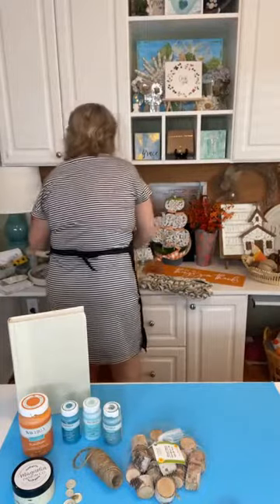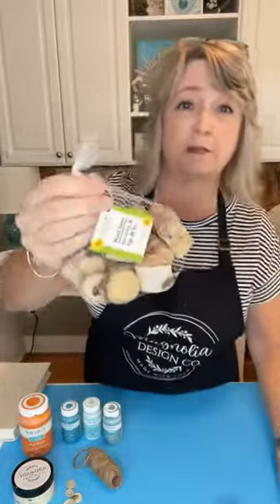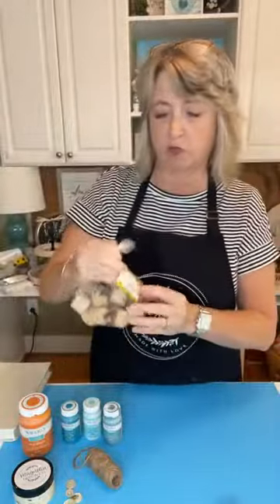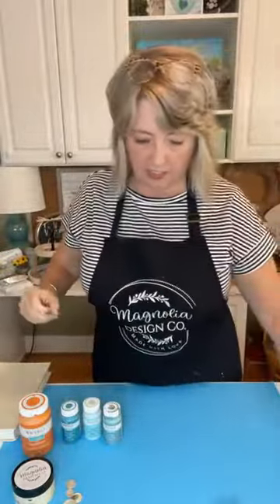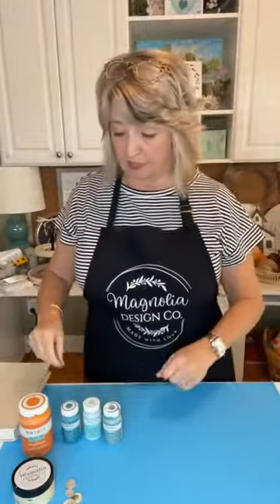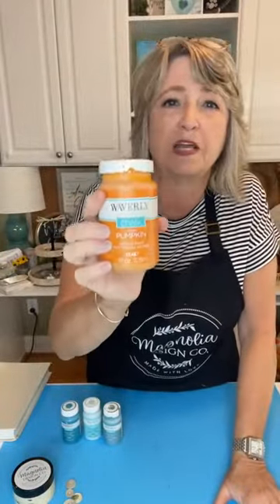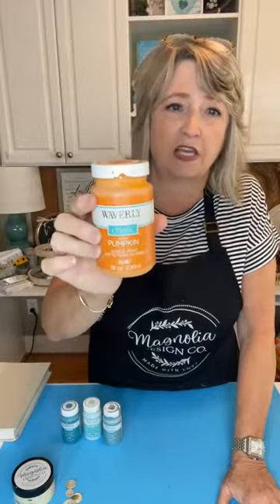Let's jump right in and get started. We're also going to be using some wood stems from Dollar Tree, some twine, and you could use corks if you didn't have those wood stems. We're going to use this paint — this color is awesome. This is Waverly chalk acrylic paint from Walmart, and the color is Pumpkin.